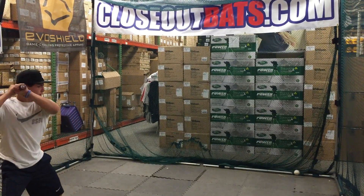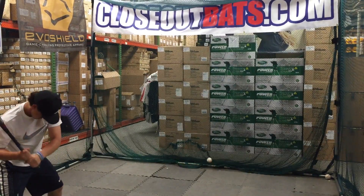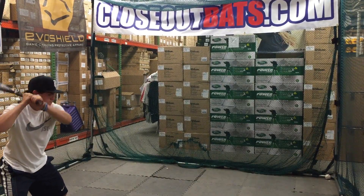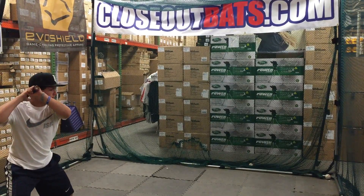It's a power hitter's bat — for a kid that has power and can back it up at the plate. It's going to have a little end-heavy feel to it, so you're going to have to be prepared to swing that bat. It's not a bat for everybody. If you're a freshman, in 7th or 8th grade and need to swing a BBCOR bat, this bat would not be for you.